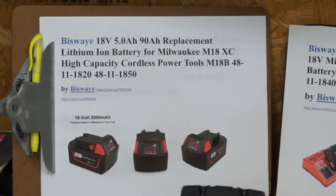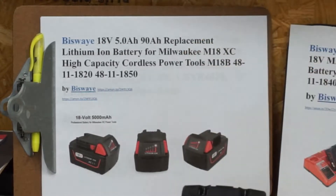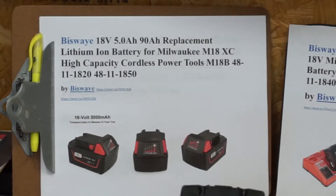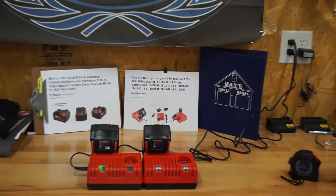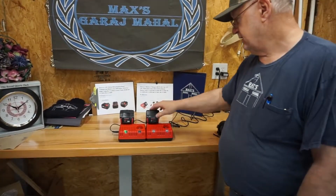It's supposed to work on the M12, M14, and M18 lithium-ion batteries. I don't have any NiCad or nickel metal hydride to try, so I can't verify those. This is the Bisway 18-volt, 5 amp-hour, 90 watt-hour. I put the label in wrong — it should say Wh. Here's the battery, here's the charger — my battery on her charger, her battery on the Milwaukee charger.